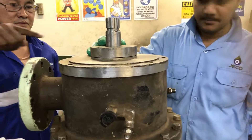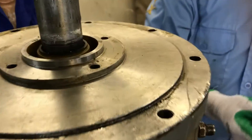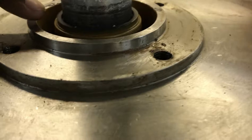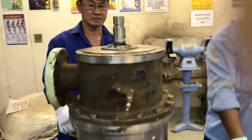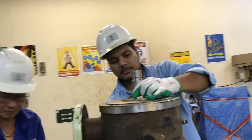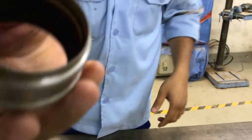This is the mechanical seal position — we will call it as a stuffing box. You can see inside the mechanical seal, this portion. Here is the rotating box, the mechanical seal rotating box.